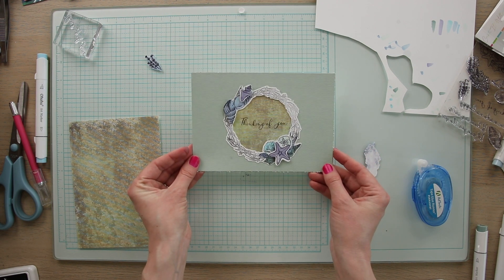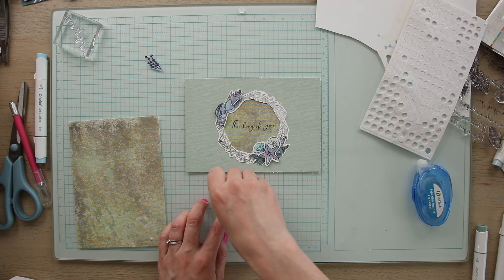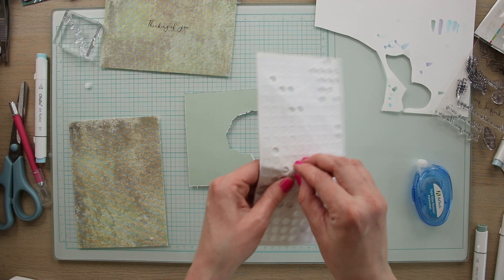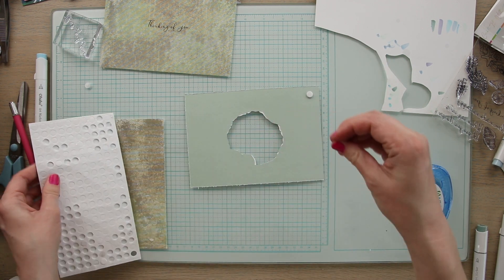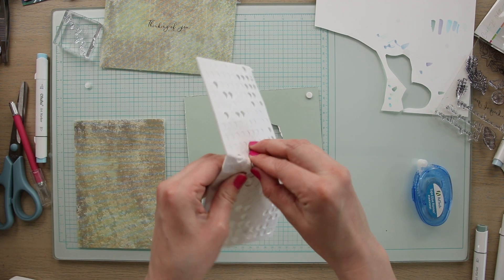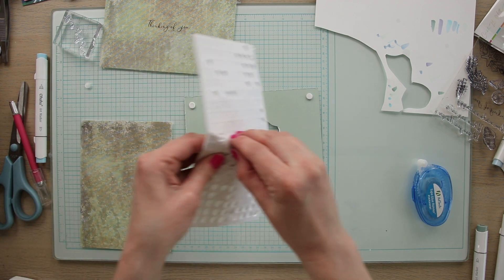Now I'm going to go in with these 3D adhesive dots, add them to the additional elements, and glue those to the top of the card. Finally I'm going to take the 3D adhesive dots and put them on the back of the top layer. I want to make sure I put a lot on because I want this to stay in place — I don't want the top layer flopping around. I want it to have some structure and to be sturdy and steady on top of the card.